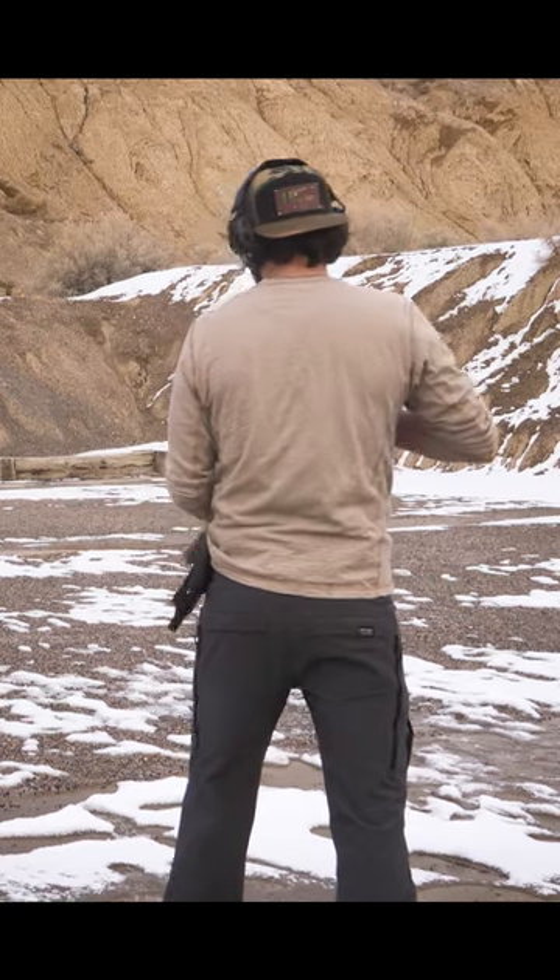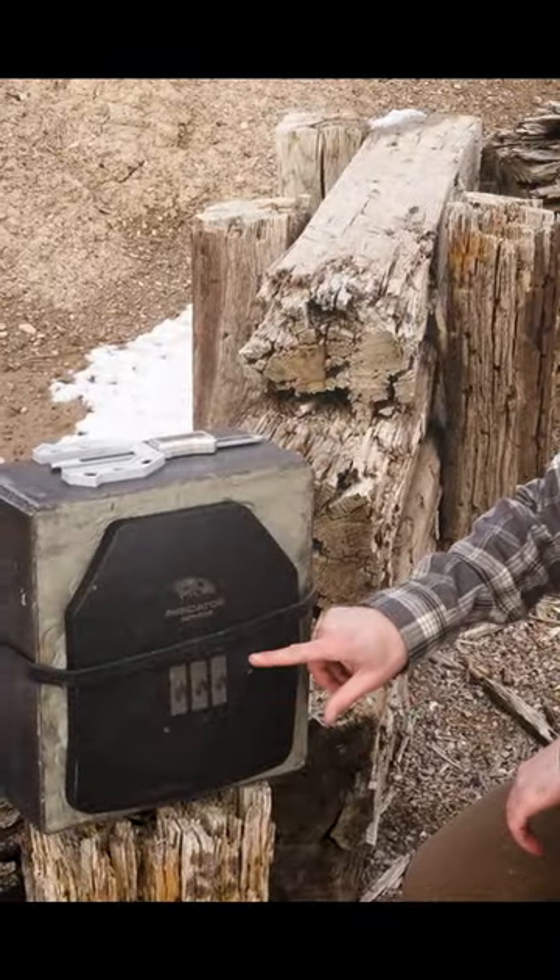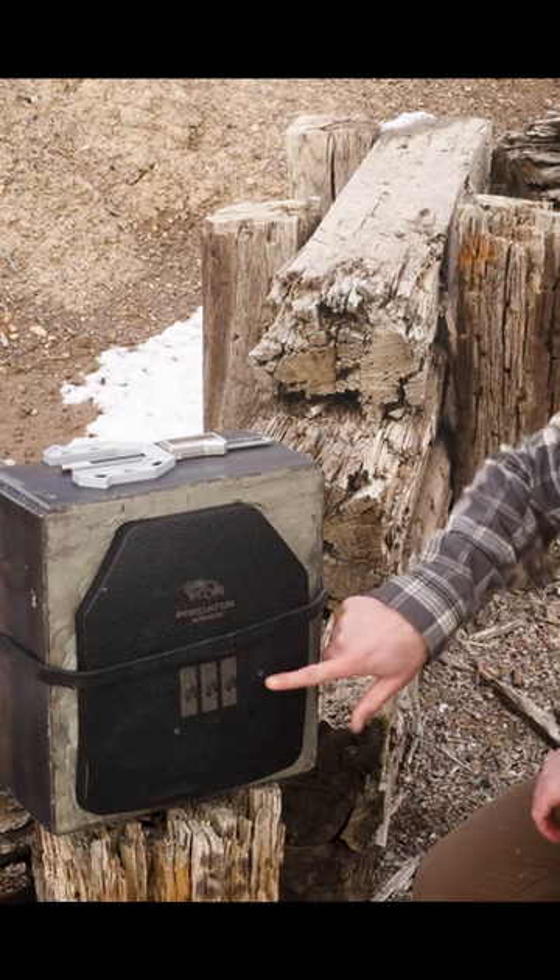Let's go see if he hit it. You can see that third shot right here on the right side of the plate. You can't actually see that slug, so he must have gone in a little ways into that plate.